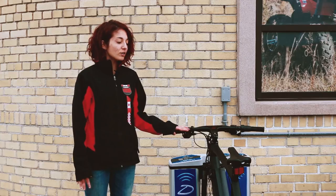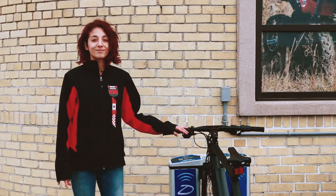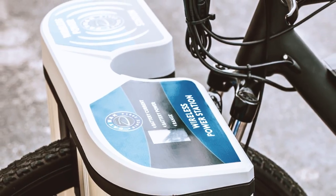On the 36 volt model it only takes four hours for a full charge. The system is also perfect for rental services, sharing programs and resorts.